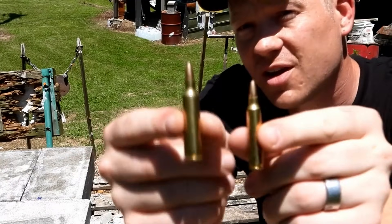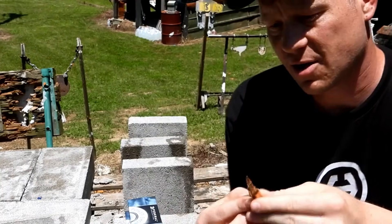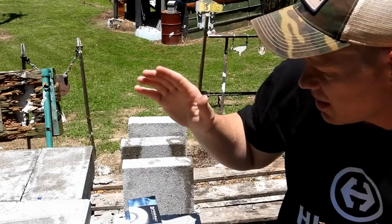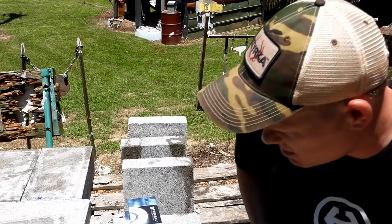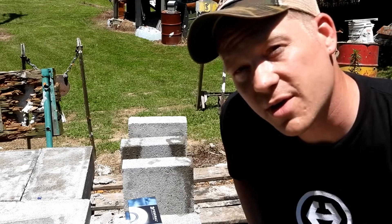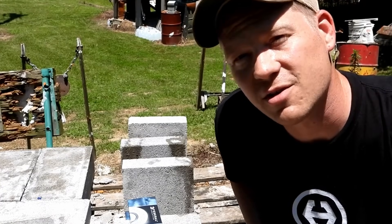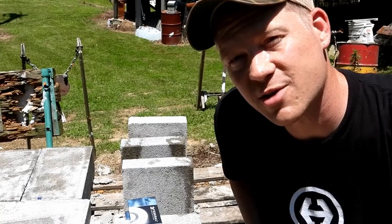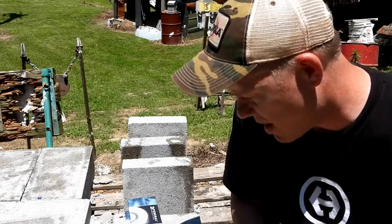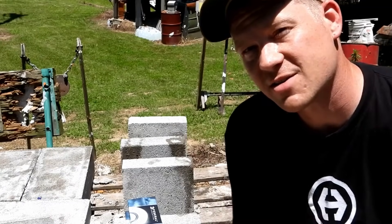The 22-250 has a little bit more boogie behind it. Exact same projectile and we're going to see how many pavers it takes to stop them. My guess is the 223 is going to be two and the 22-250 two, but we'll see what happens — see how many of these pavers we can plow through with these really fast 55 grain rounds.